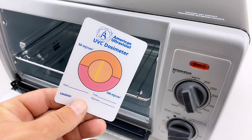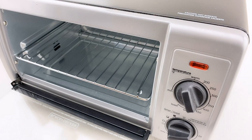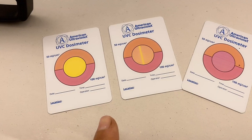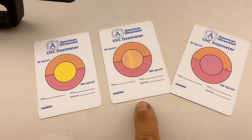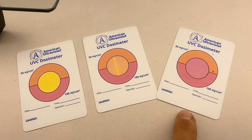If your light box doesn't have a bulb on the bottom as well as the top, you will need to turn your item over one time for full disinfecting. The dosimeter cards start yellow, they turn orange when they have received a 50 mJ/cm² dose, and when they turn pink they have received a 100 mJ/cm² dose.